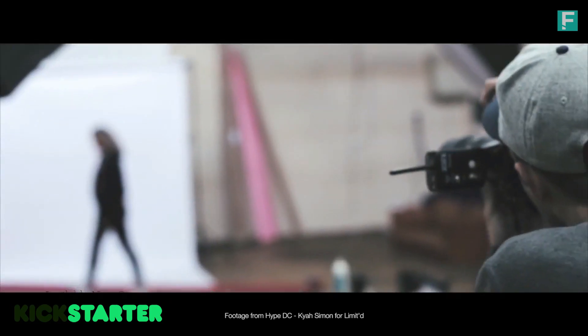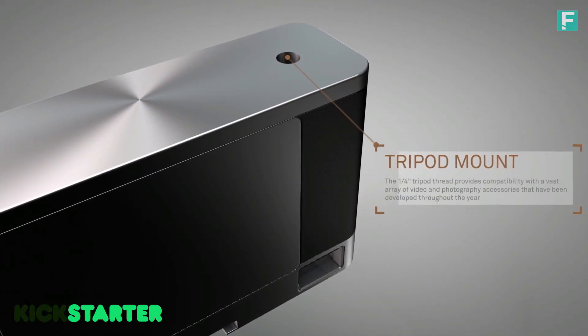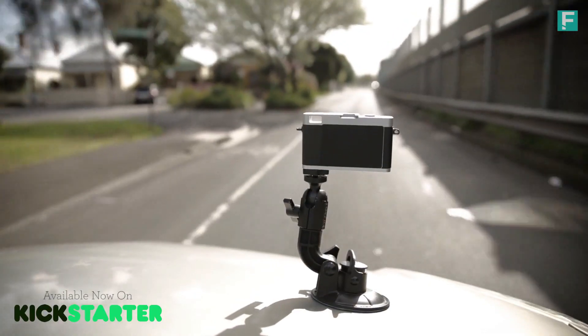You don't need to have your large, massive camera for every type of shoot. The third feature is the quarter-inch tripod mount. This allows compatibility with thousands of third-party accessories that are commonplace in the camera industry.